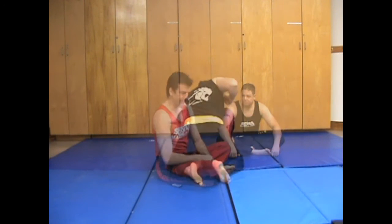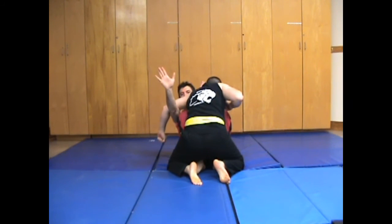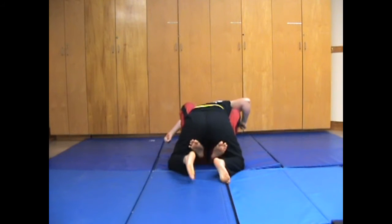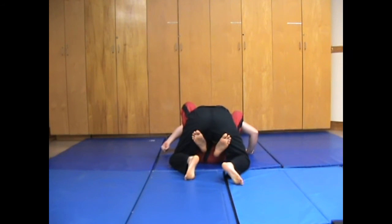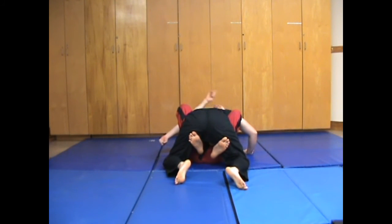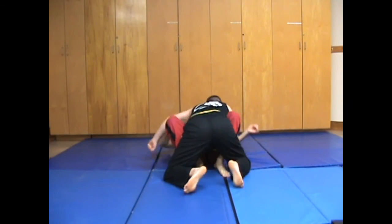Let's do just one more angle. My arm comes around — underhook here — rotate my elbow up towards my left. Bring him down, noting how my feet are connecting with his legs and holding him there. My left hand snakes around, grab the neck. From here, as I lift with my feet up, I'm going to rotate my elbow to my right and bang — just like so.